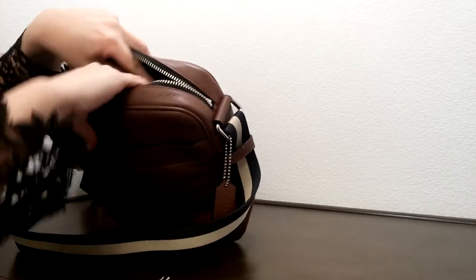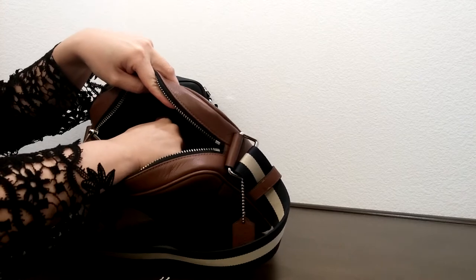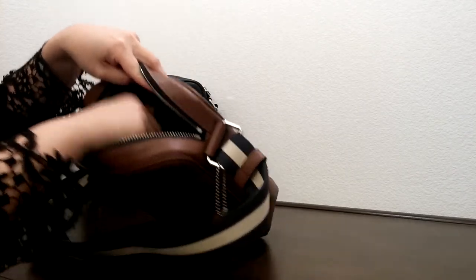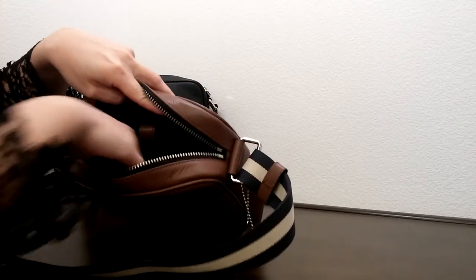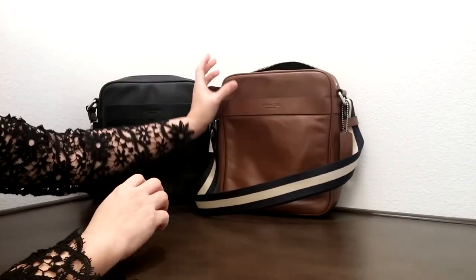Let's take a look on the inside of the bag. On the inside there are some tissues to maintain the shape of the bag. There's a button-down compartment here for, I guess, your tablets and whatnot. And basically it's one big open space.